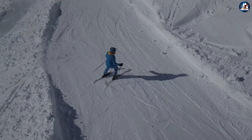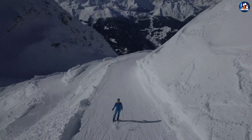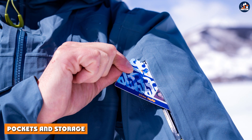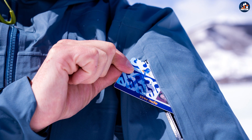Additionally, the jacket features adjustable cuffs and a drawstring waist to help trap heat and prevent cold air from getting inside. Having plenty of pockets and storage options is important for any ski jacket, and the Protest Decay ski jacket doesn't disappoint in this regard.